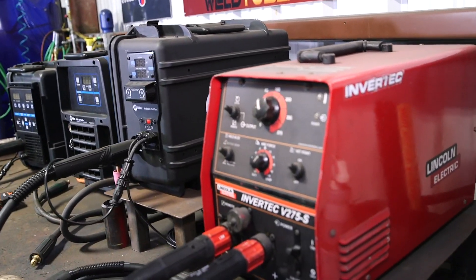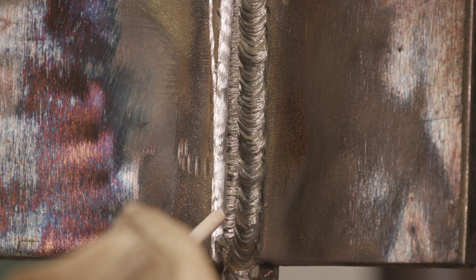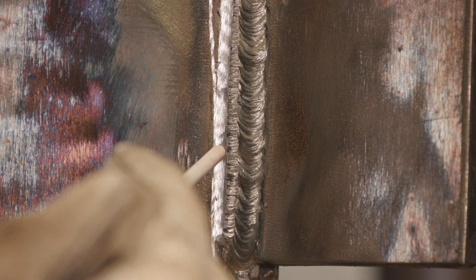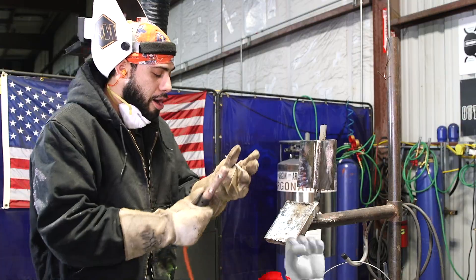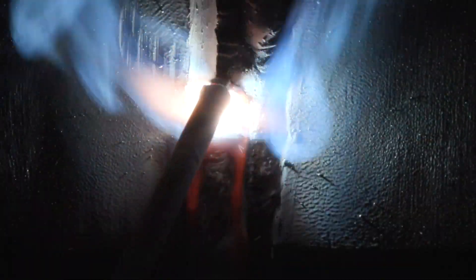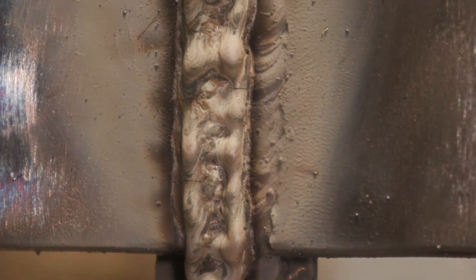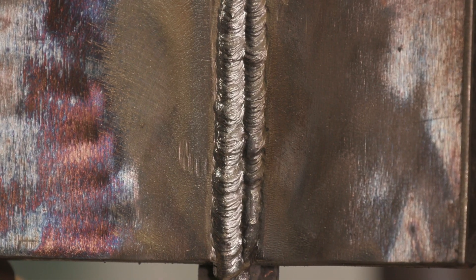Now I'm going to do my first bead cap. For the cap, I'm basically going to drag it with a little movement using backward U's — almost a drag, just like that. Let's do this. There we go — there's the first bead cap. It doesn't look that bad. I'm pretty happy with it.